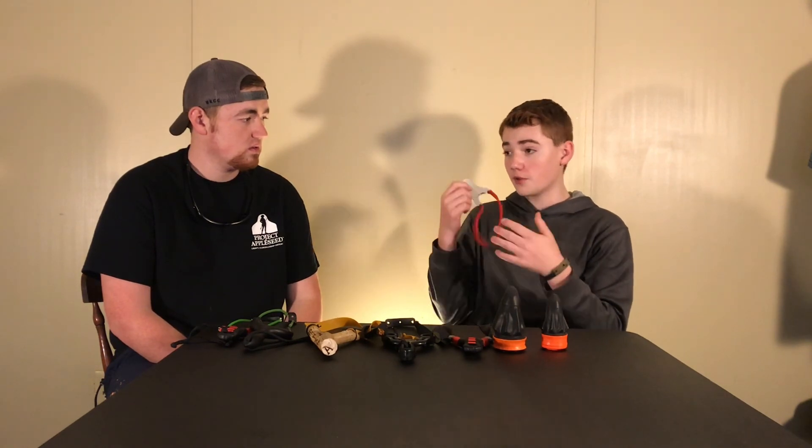This is the Pocket Shot and the Pocket Shot Junior. And this is another good one made by Grim Workshop — this is their Grim Workshop slingshot card, and this is one that will fit in your wallet.